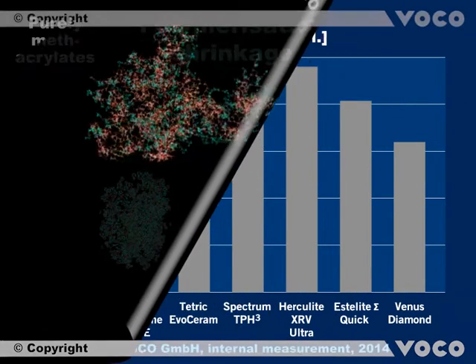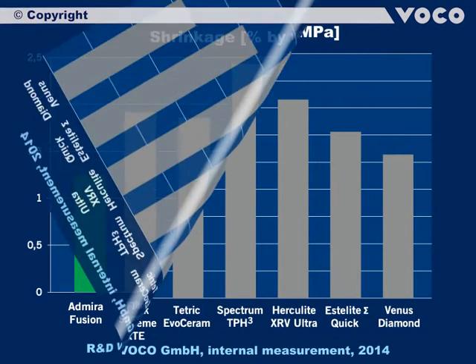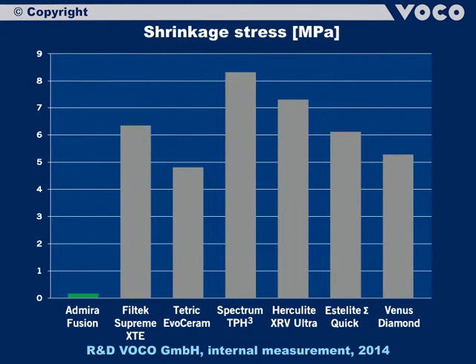The following graph illustrates detailed values of shrinkage. Admira Fusion has a value of 1.25% by volume, which is by far the lowest shrinkage compared to all market-relevant restorative composites. An additional parameter connected to shrinkage is the shrinkage stress. Here Admira Fusion also scores well compared to competitive products, with a very low value of only 3.7 MPa.